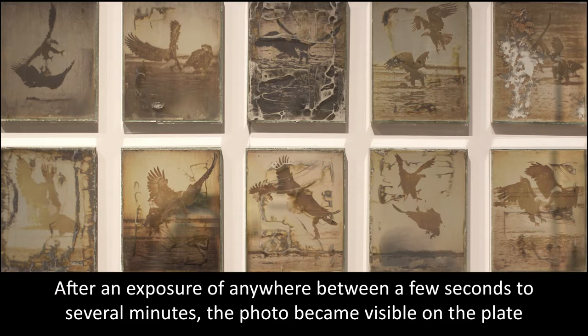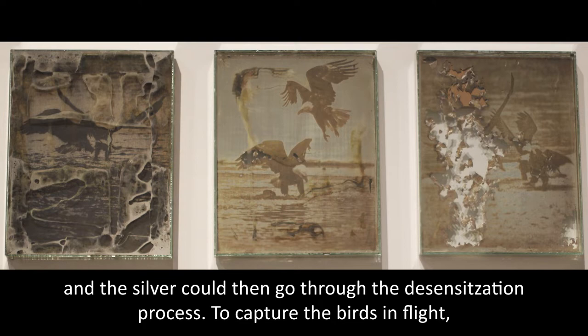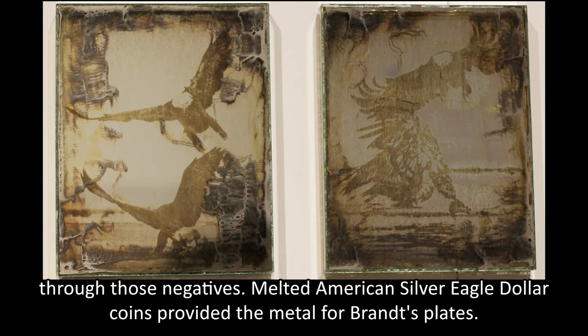The silver could then go through a desensitization process. To capture the birds in flight, Brent photographed them digitally and created photographic negatives. The silver plates were exposed to light through those negatives. Melted American silver eagle dollar coins provided the metal for Brent's plates.